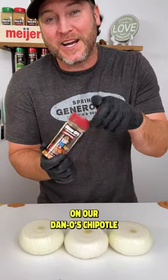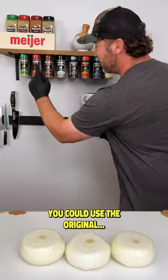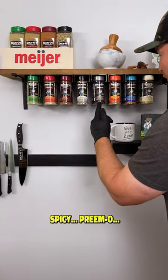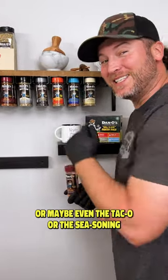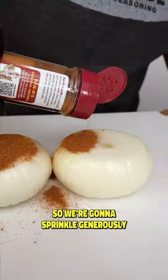Next up we're going to pop the top on our Dano's Chipotle — that's the maroon top. You could use the original, spicy primo, or maybe even the taco seasoning, but today we're going with the Chipotle. So we're going to sprinkle generously.